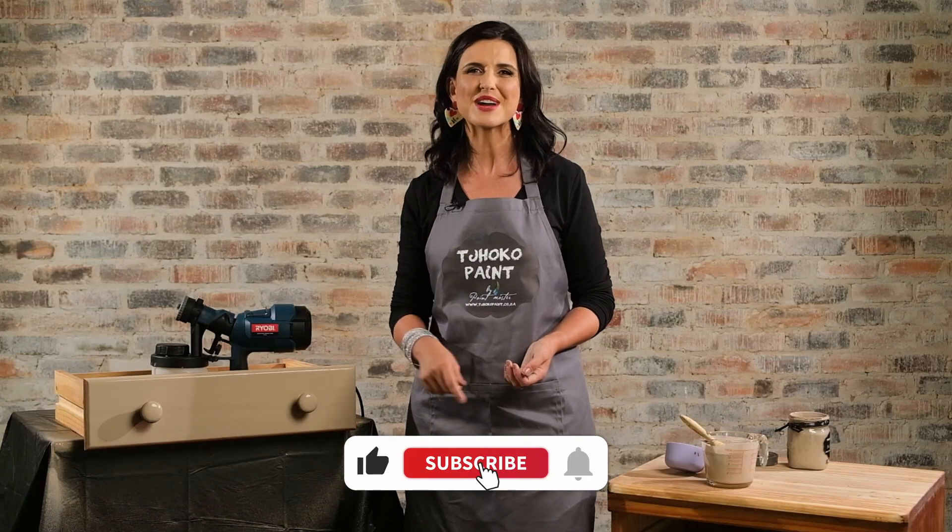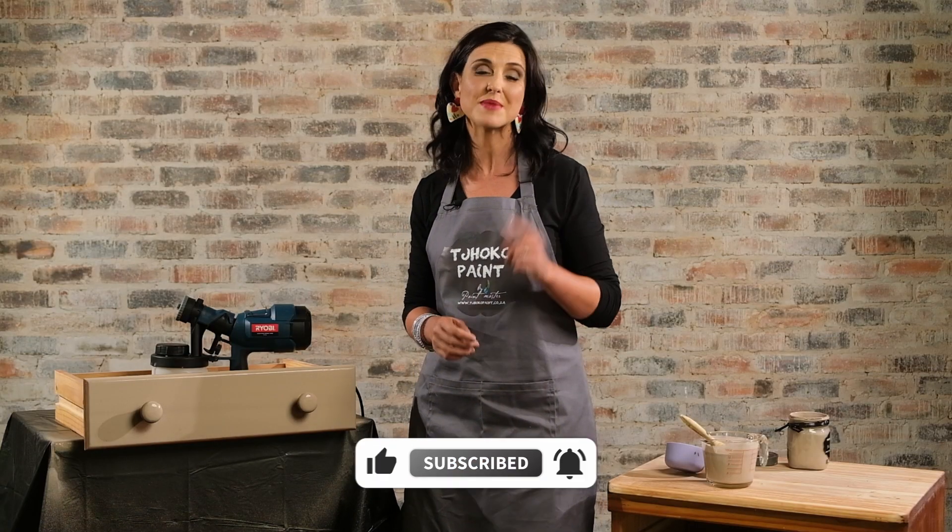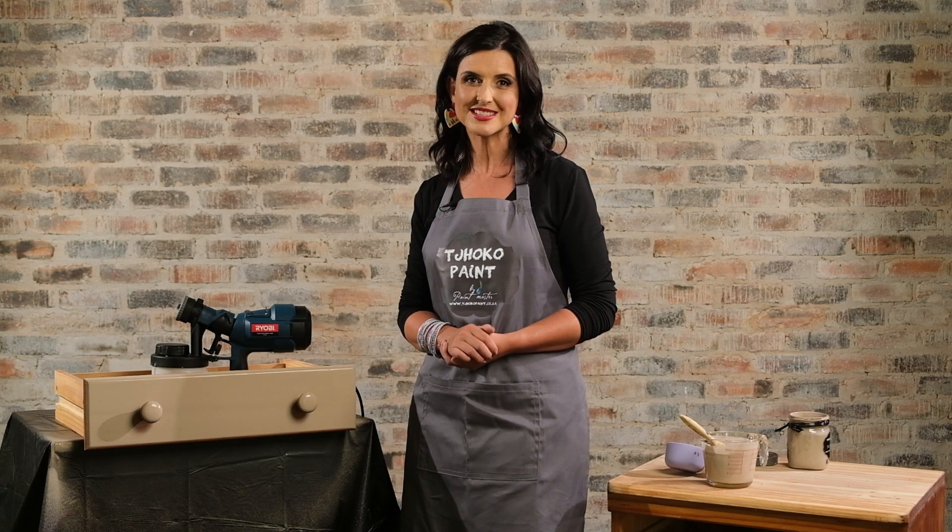This is how easy it is to spray paint with ChocoPins. Please like, subscribe, turn on those notifications and remember — don't just paint it, ChocoPins.